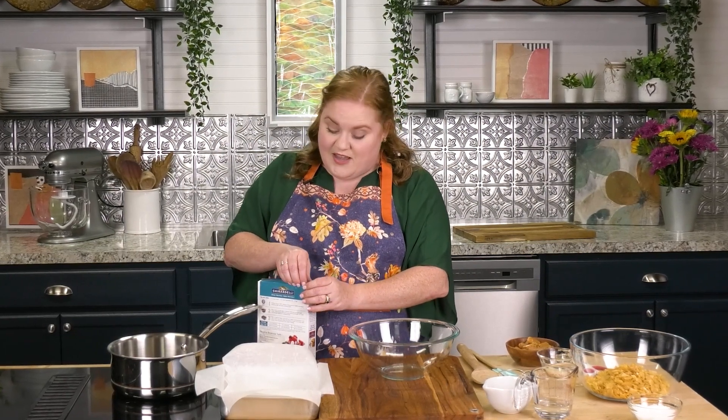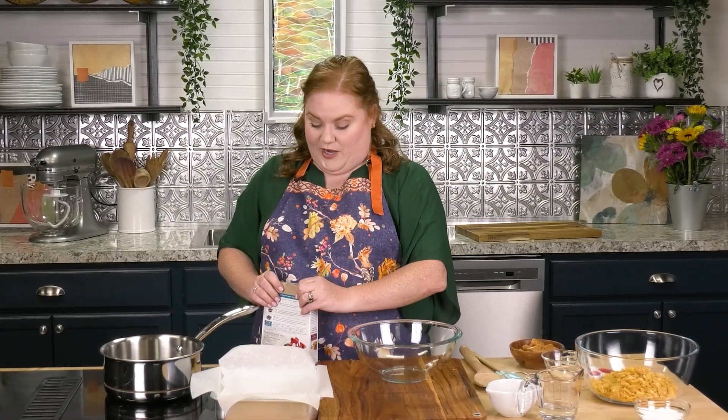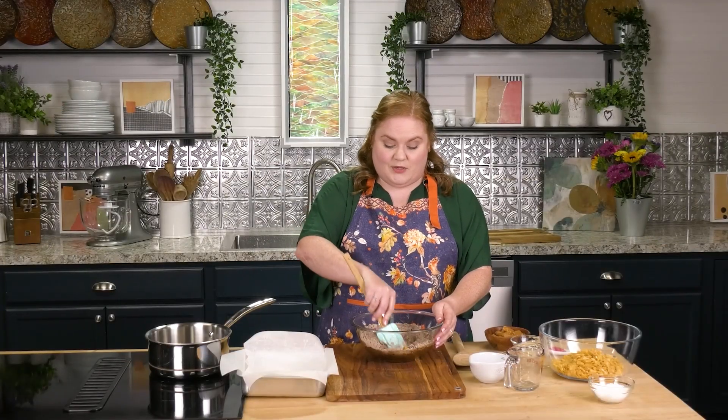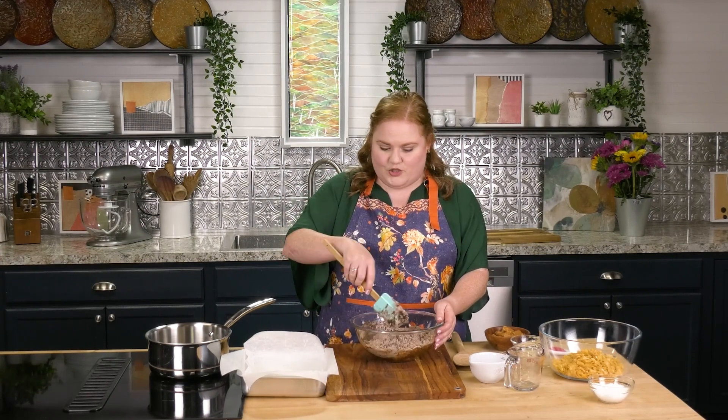So I could absolutely make a brownie from scratch and they're delicious, but sometimes you just need to go with your good old faithful favorite box brownie mix to do the trick. My favorite is Ghirardelli — you go with whichever one you want. So this is the first step to the recipe because we are going to make caramel cornflake crunch brownies.